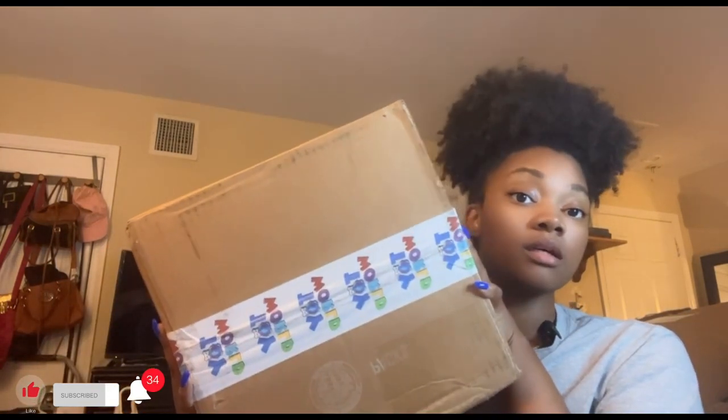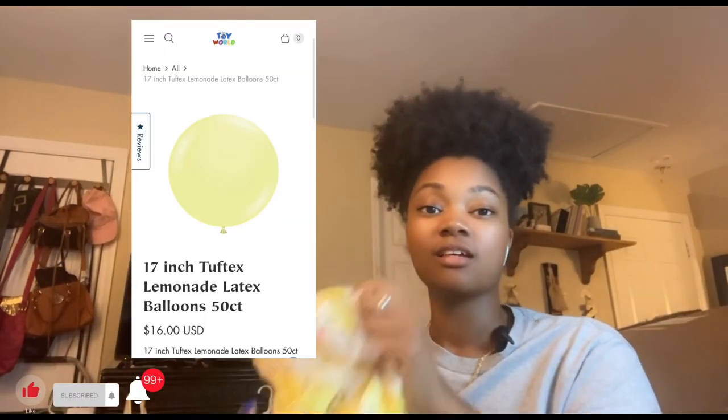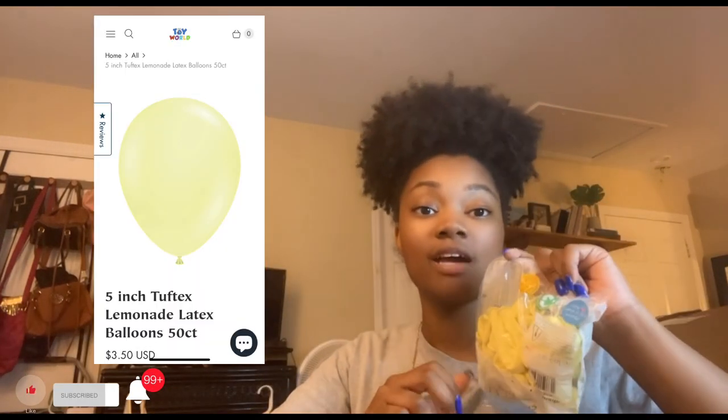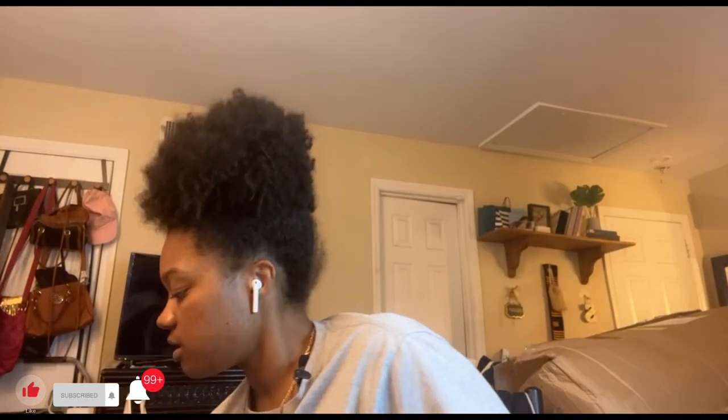This is from Toy World — thank you! These are the tub packs in the lemonade color. This is the 17-inch, this is the 11-inch, and this is the 5-inch. On to the next one.